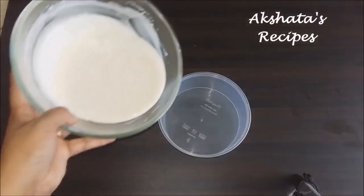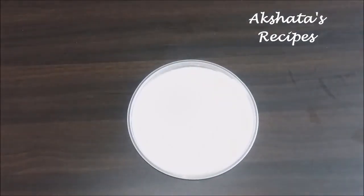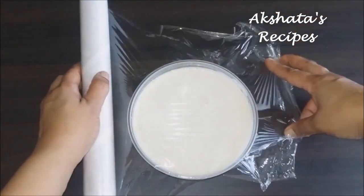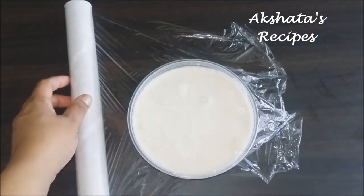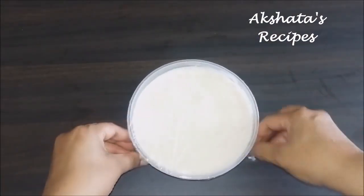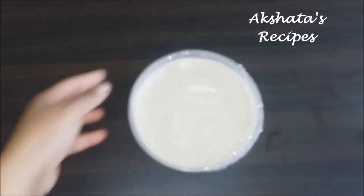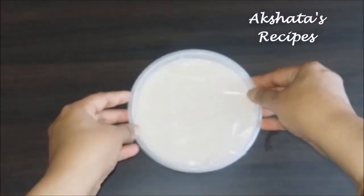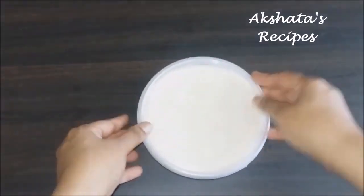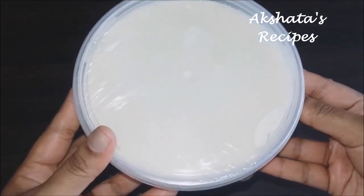Now we're going to pour this into a container — preferably plastic or glass. We're going to cover this with a plastic film or a clear film, because this prevents those small little ice particles from forming, helping you get a nice smooth, creamy consistency to the ice cream. We're going to cover this and freeze it for 12 hours, so we have to be patient for some nice creamy delicious vanilla ice cream.